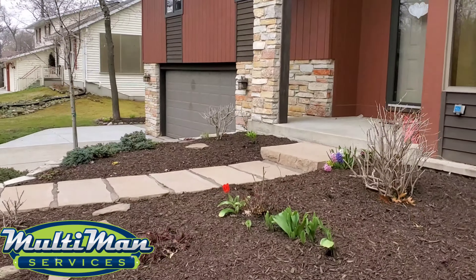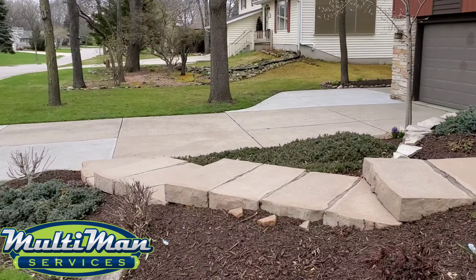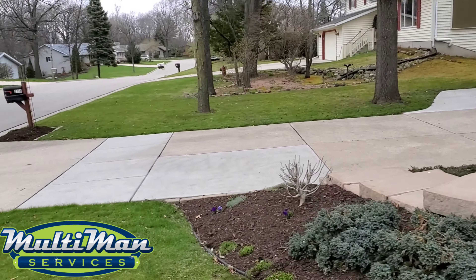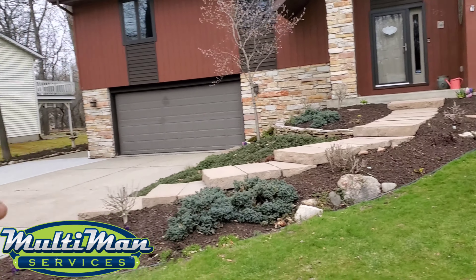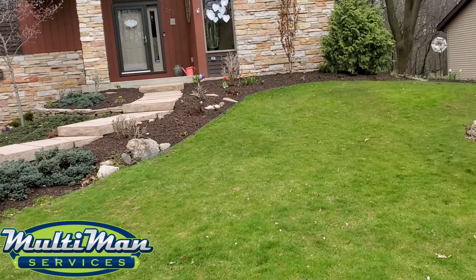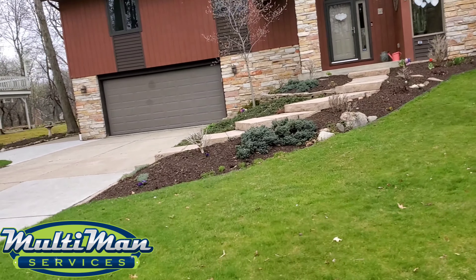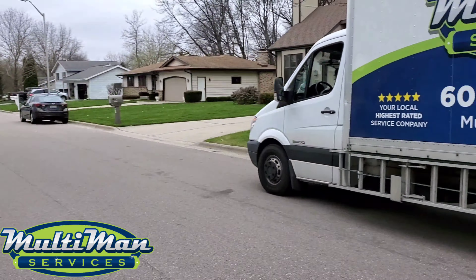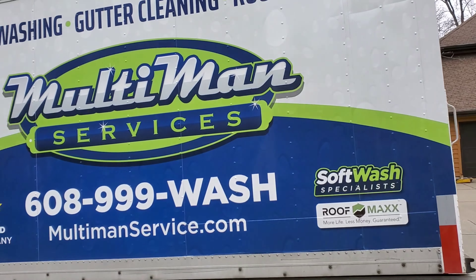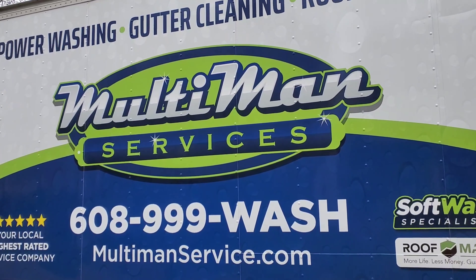I'll separate the prices between the front concrete — which would be everything you see right here — and the back concrete from the start of the house to the back, because that's kind of a job in itself. So it was really nice to meet you guys, thank you so much. Eddie, Multi-Man Services — we specialize in exterior services. We're an operator, a small local business.